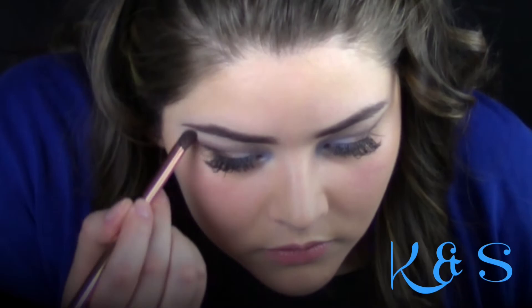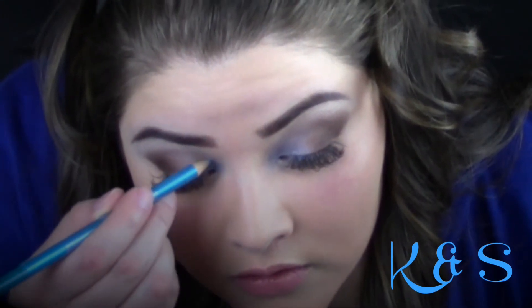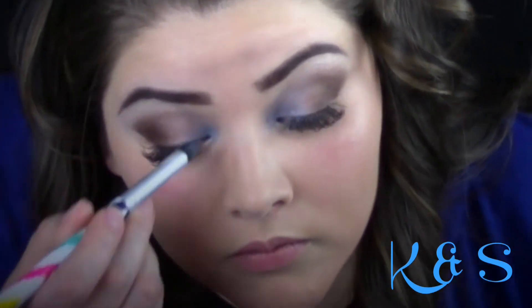I then used number 1 from palette 525 and applied it on the brow bone area. To emphasize the blue, I used the Hard Candy Take Me Out liner in number 959. I apply it in the inner corner of the eye and blend it out with a brush, repeating this step until I get the color that I want.